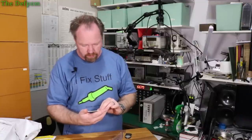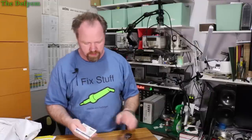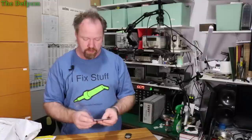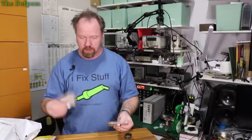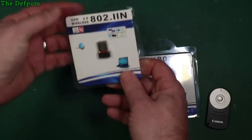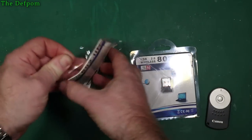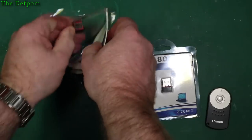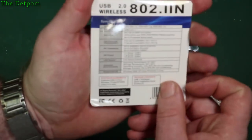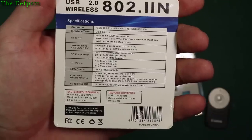They're USB 2, not USB 3, but USB 3 should be fine. There's actually a CD in there for your drivers, which is nice. So we'll have a close look at this on the bench soon. Two of those. These are the 802.11N network adapters. We'll have a close look at one of these — try and get the light so it doesn't reflect off it and get it to focus. There's information about the unit.